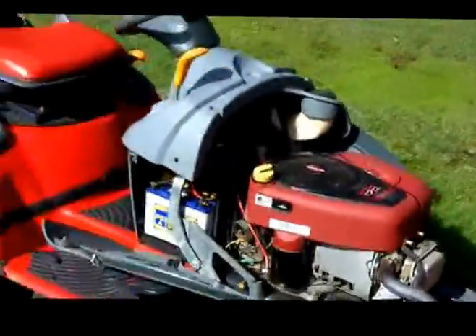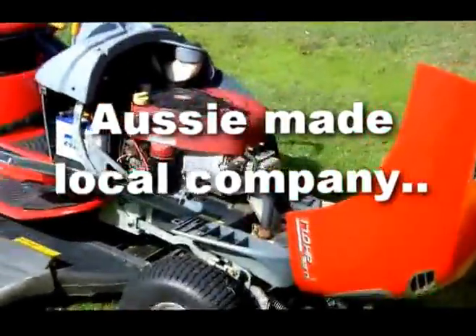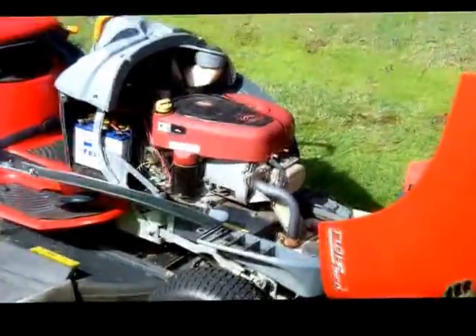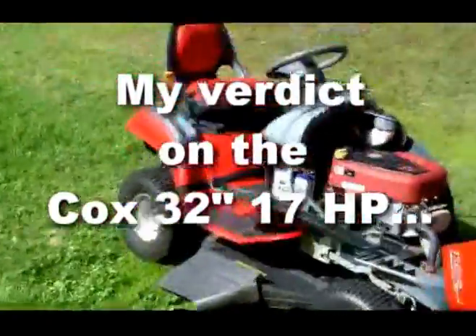So the advantages of this — I recommend the Cox to anyone. Australian company. Easier, less moving parts. Yes, it costs a little bit more, but there's always a saying: he who pays more, pays less in the long run. So guys, keep your own minds. As far as I'm concerned, Coxie is a winner for me.